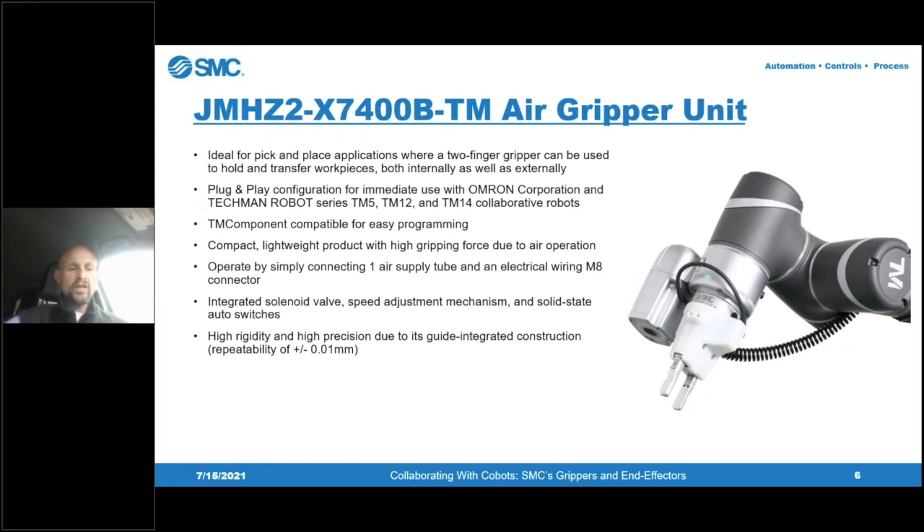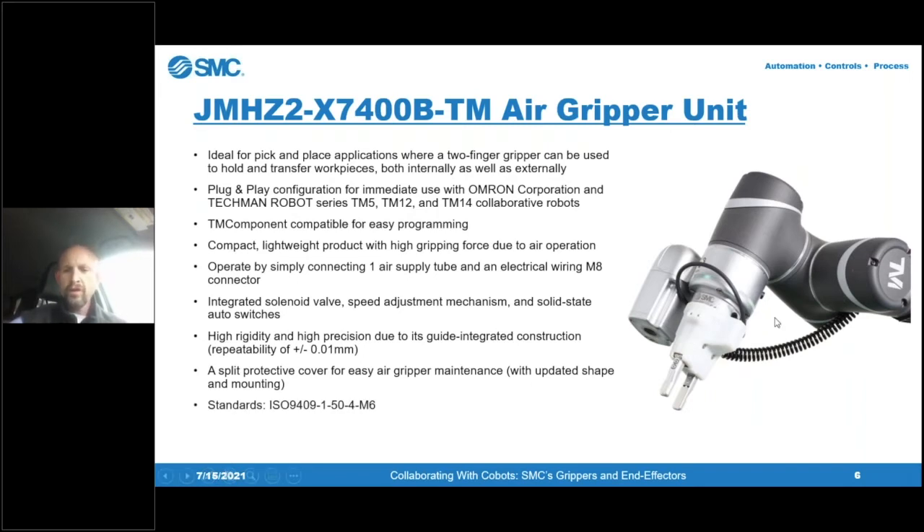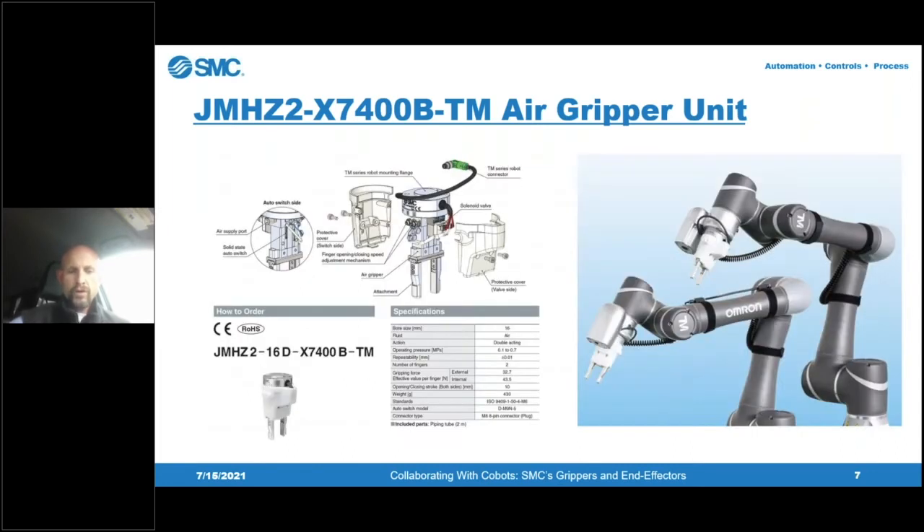The JMHZ has an extremely high level of rigidity and position repeatability — plus or minus 0.01 millimeters. It features a split protection cover that can be removed without taking off the finger attachments, allowing easy servicing of internal components underneath. It complies with ISO standards for collaborative robots — as Omron Techman does — particularly around the mounting structure. This unit is currently available on the Omron Techman website.